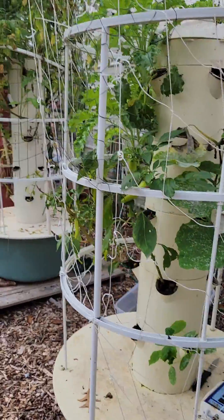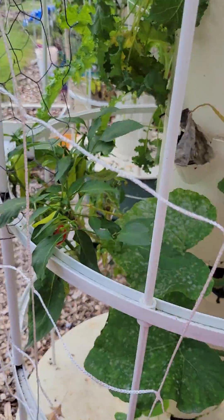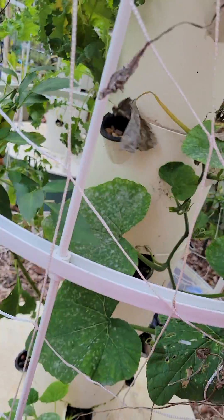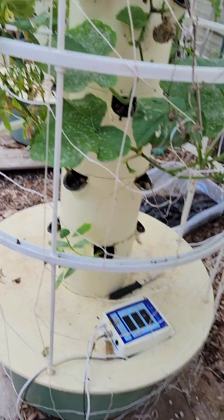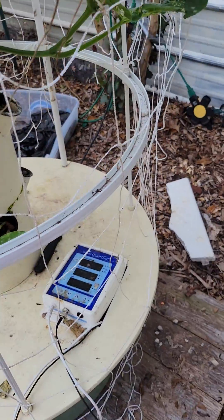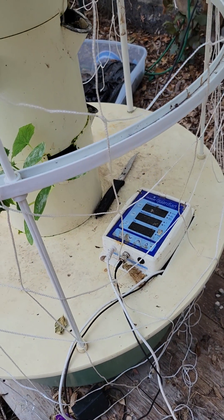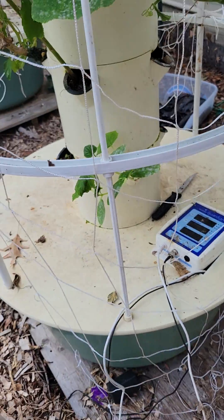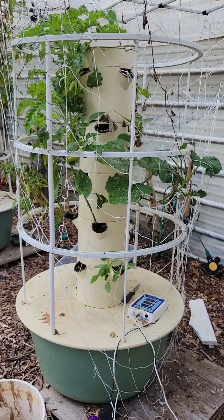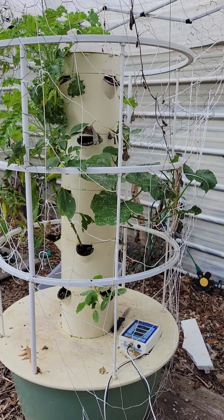Some of my squash isn't looking too good — it's the end of the season. But it gives you an idea of what hydroponics looks like. If you're going to do hydroponics seriously, I highly recommend checking your pH and your nutrient solution levels, because that's what I really struggle with. If your pH is not right and your nutrient levels are not right, your plants will not be happy.